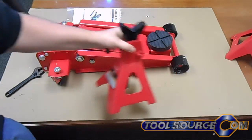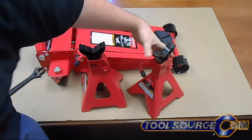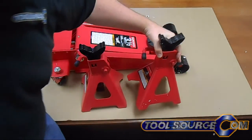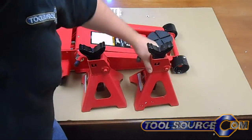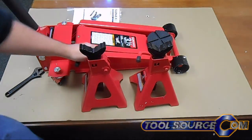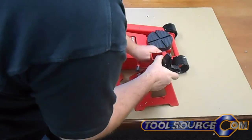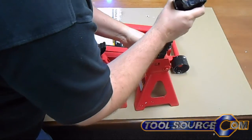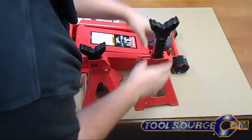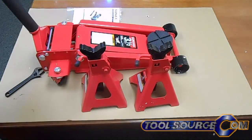Check out the jack stands. They're pretty basic three-ton jack stands. Sonex labels. Looks like it's a little stuck here — extra paint to work with. Now it's working. It's all working the way it should now.